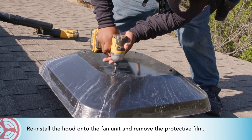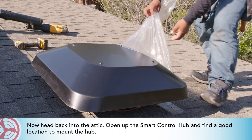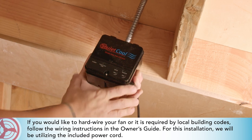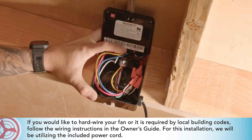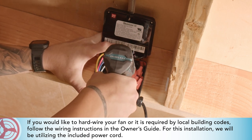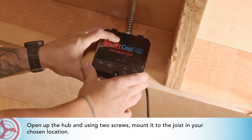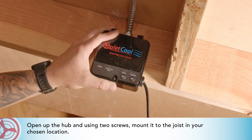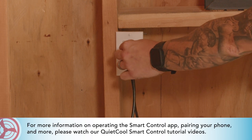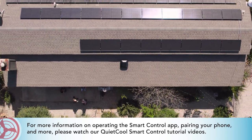Reinstall the hood onto the fan unit and remove the protective film. Now head back into the attic, open up the smart control hub, and find a good location to mount the hub. If you'd like to hardwire your fan or it is required by local building codes, follow the wiring instructions in the owner's guide. For this installation, we will be utilizing the included power cord. Open up the hub and using two screws, mount it to the joist in your chosen location. Once plugged in, the installation is complete. For more on operating the smart control app, pairing your phone, and more, please watch our QuietCool smart control tutorial videos.